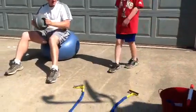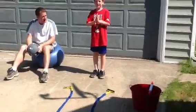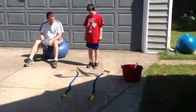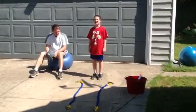David, come show us your station. What are you going to be doing on your station? I'm going to be doing the one step out and the two steps in. Okay, show us how you do it.